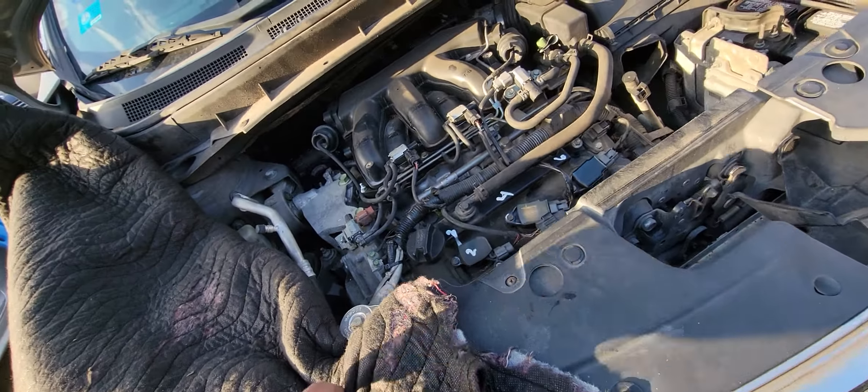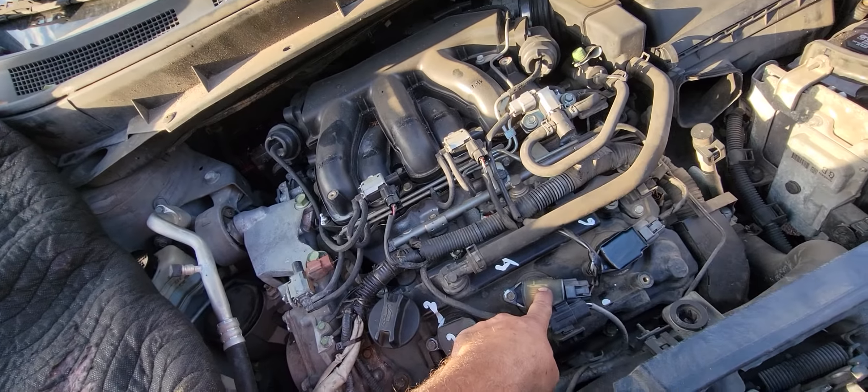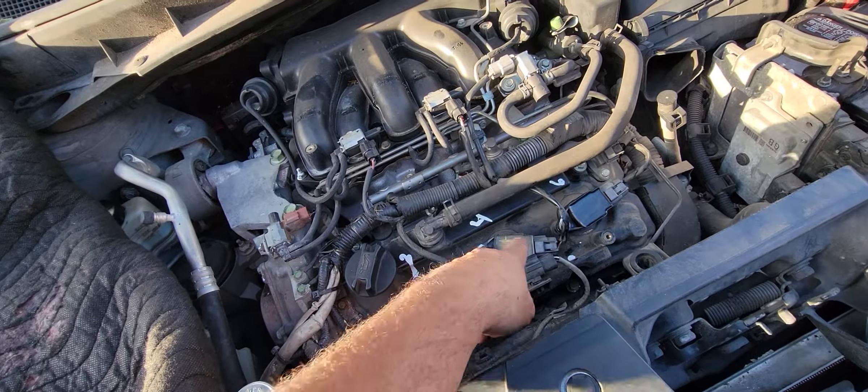We've got a 2009 Nissan Murano with a cylinder misfire, and it was number four.